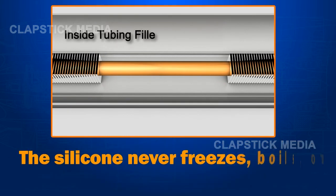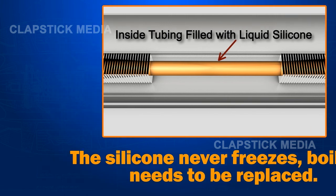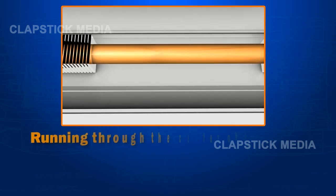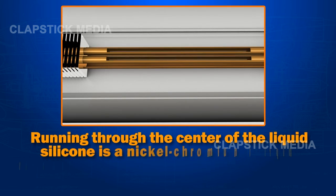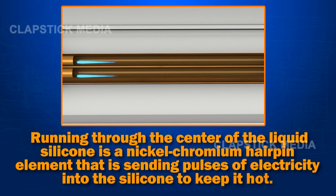The silicone never freezes, boils, or needs to be replaced. Running through the center of the liquid silicone is a nickel-chromium hairpin element that sends pulses of electricity into the silicone to keep it hot.